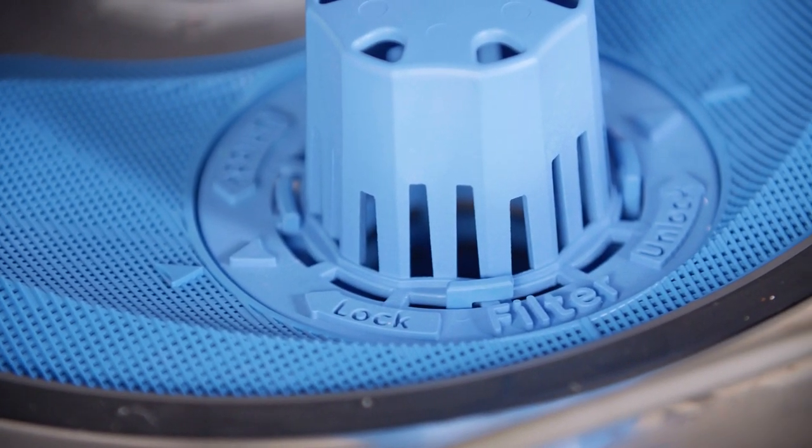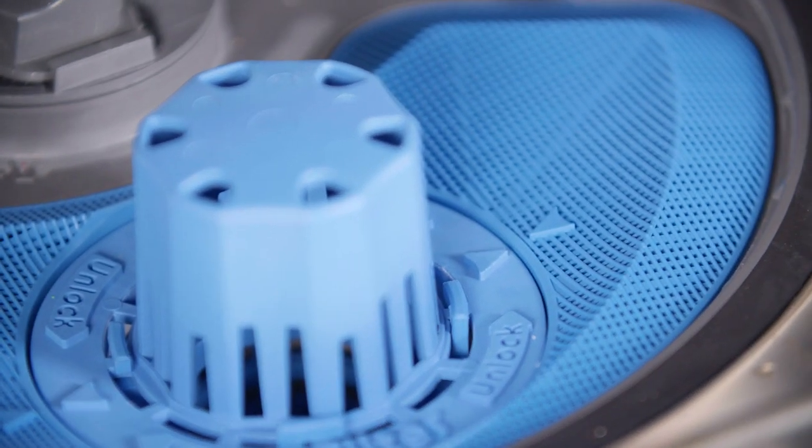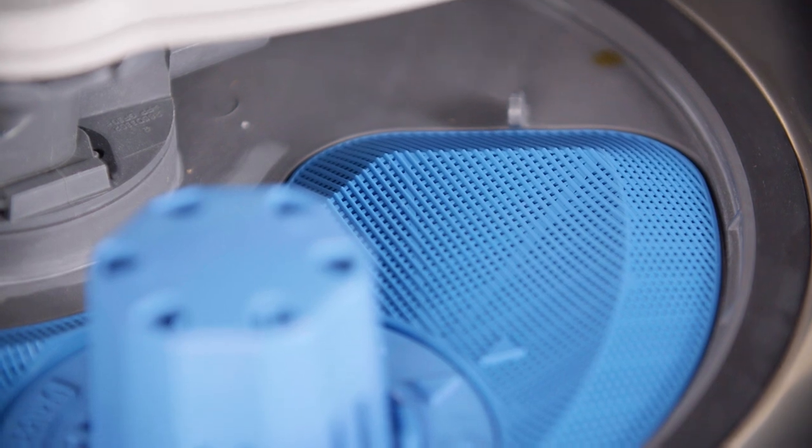The innovative Ultra Fresh System drains the stagnant water that collects all of your food remnants — that old cereal, milk, and whatever else might have collected in the basin — and refills it with fresh, clean water.